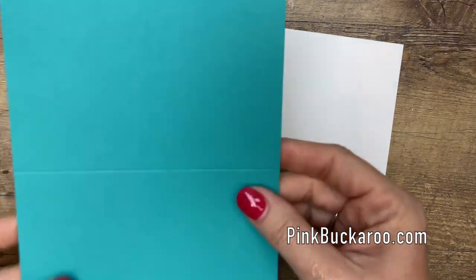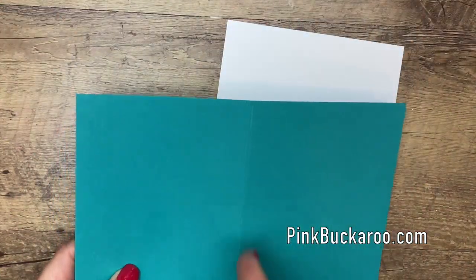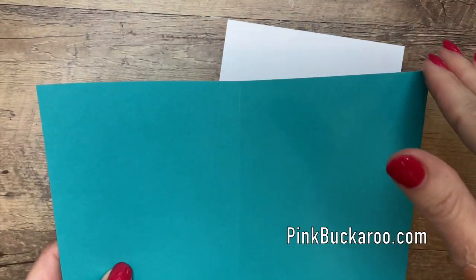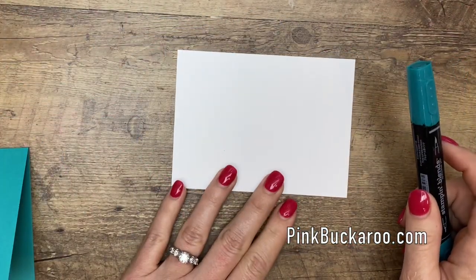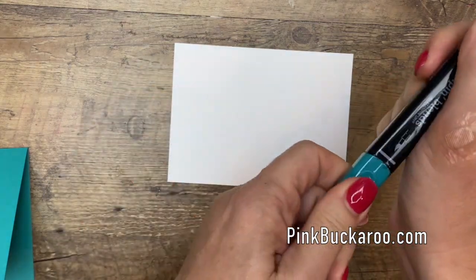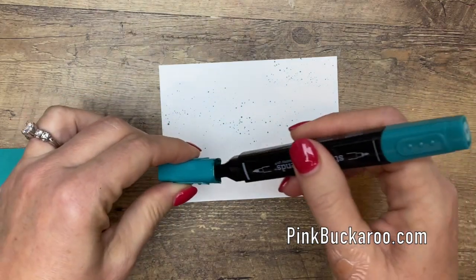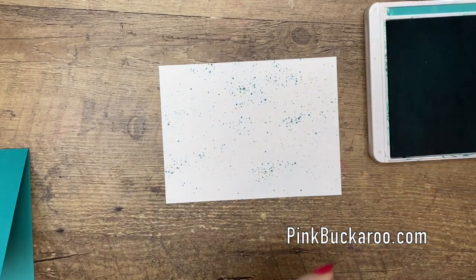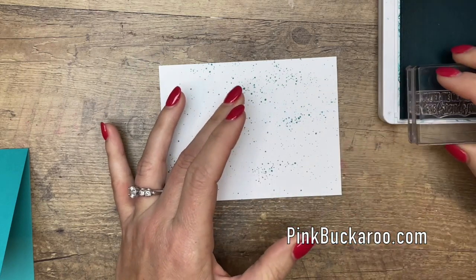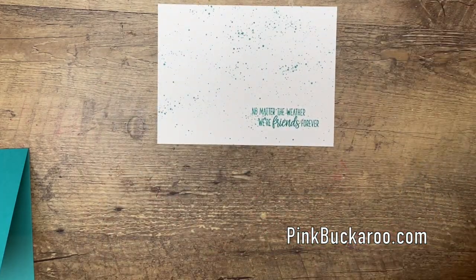Now let's move on to the rest of the card. I have a Bermuda Bay card base — a regular piece of cardstock scored down the middle on the eight-and-a-half inch side at four and a quarter, then cut in half at five and a half, making a top fold card base. I have a piece of Whisper White that is three and three-quarters by five inches. I'm going to take my Dark Bermuda Bay Stampin' Blend with the brush tip and flick ink all over it like rain. Then I'll take Bermuda Bay ink and stamp the sentiment: 'No matter the weather, we're friends forever.'